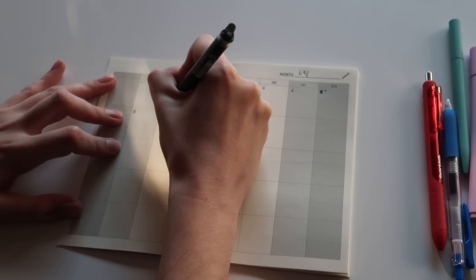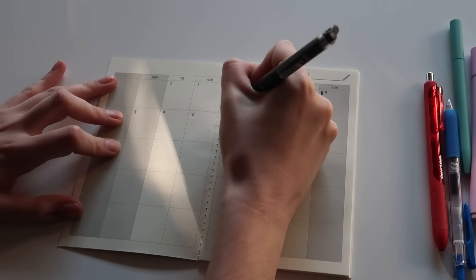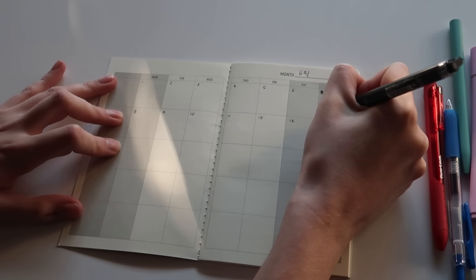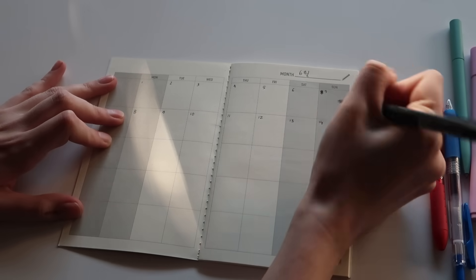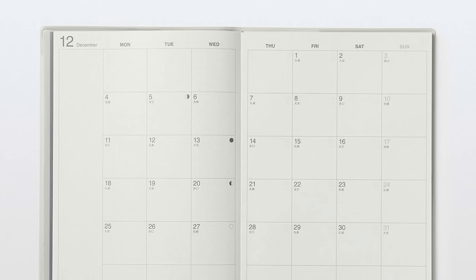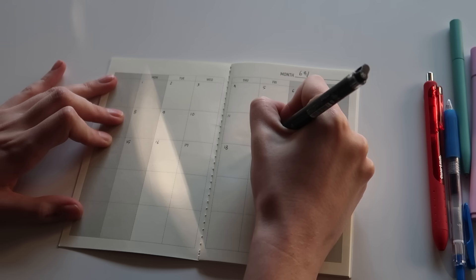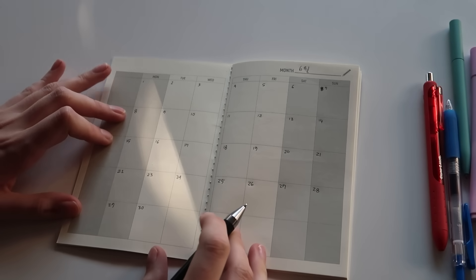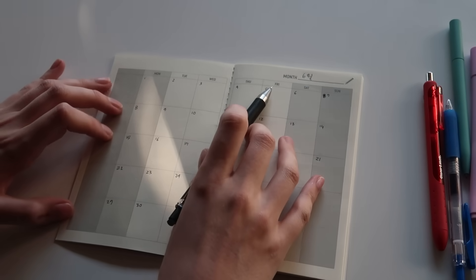You can use any diary that you want — you can draw this out yourself, you can get a dated diary, you can get an undated diary. Some diaries that I really like are from Muji; if you can order them online I really recommend those.